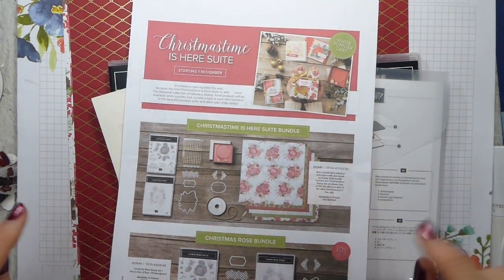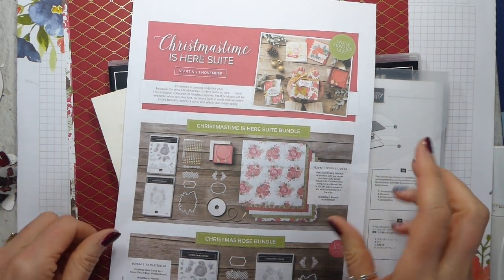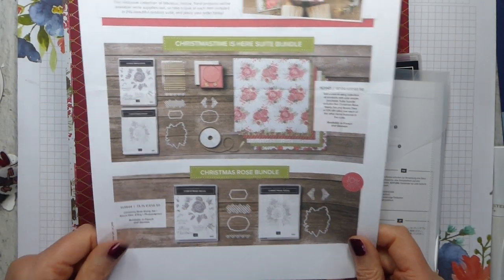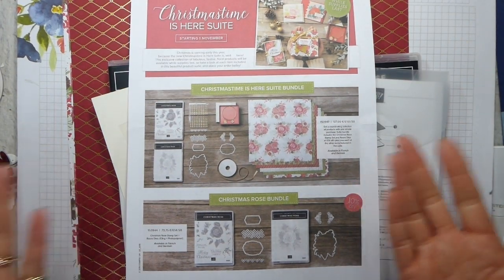It's about the Christmas Time is Here suite, which is available for demonstrators now and for customers will be available on the 1st of November — my birthday! So it's almost like a birthday present to me.